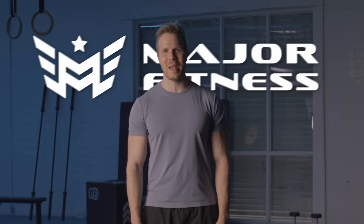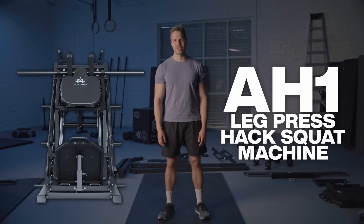Hey y'all, my name is Patrick Lyons and I'm here with Major Fitness. Today we're going to be assembling the LS1 leg press and hack squat machine. This has got to be one of the coolest leg machines I've ever seen, specifically because it's two in one. Usually the leg press and hack squat are two totally separate machines, but with this machine they're all in one. So let's get to assembling and get you up and running.